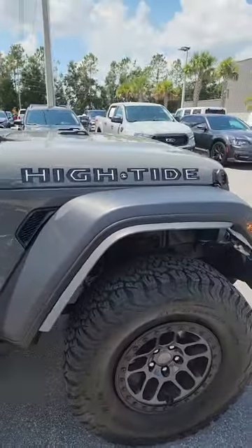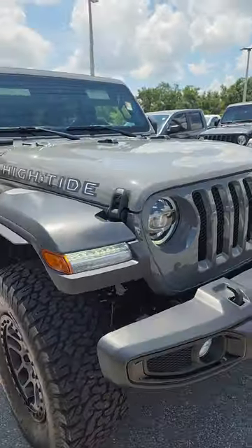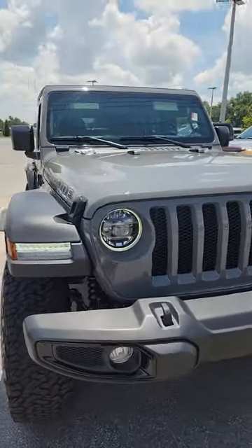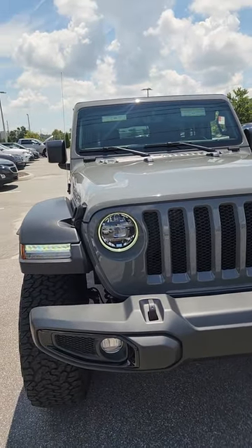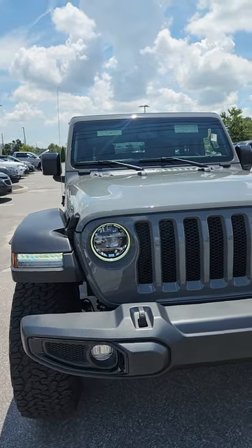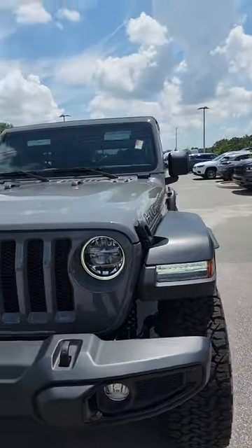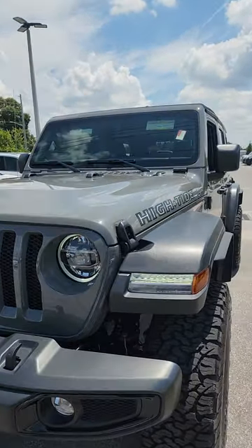Power-wise, it's powered by a 3.6-liter Pentastar, and this group has the LED light group with it. Mopar's LED light group is one of the best lighting systems on the planet — every other one out there is trying to capture the amount of light that this puts out.